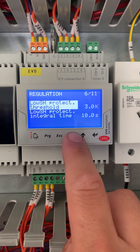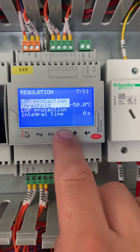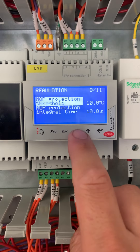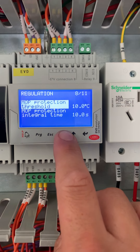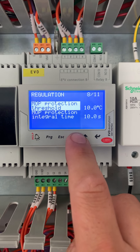Set 2 to 3K low superheat protection with a fast acting interval time. Normally set up an MOP on the freezer of about 0 to 10 degrees, again with a fast interval time for opening and closing.